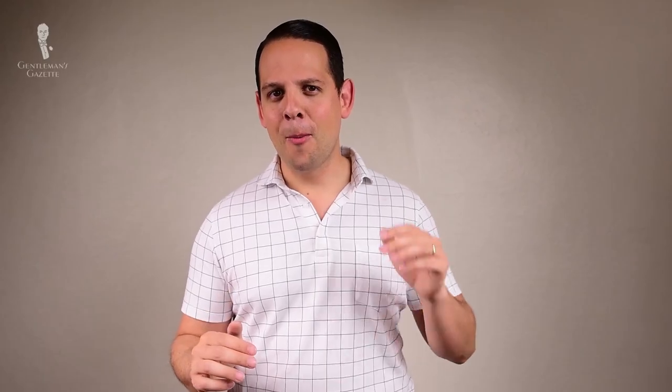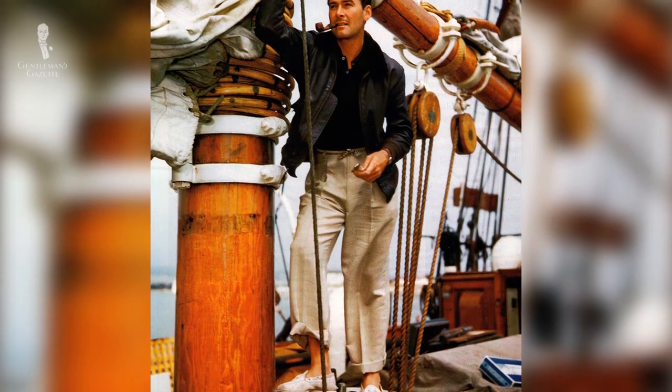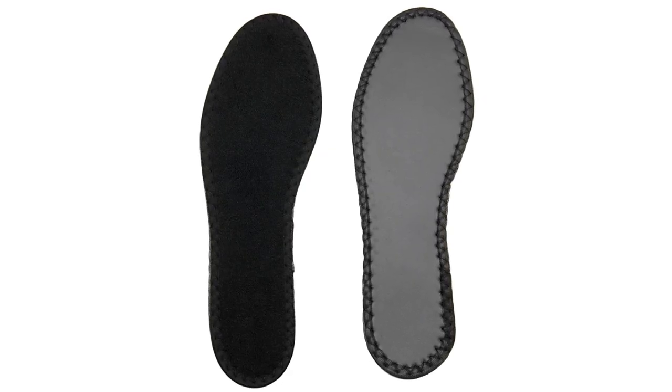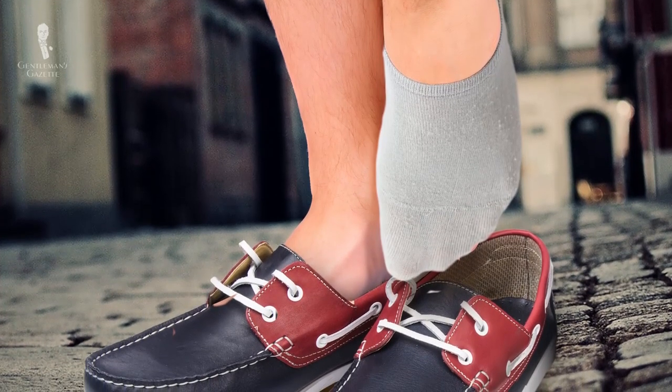The subject of heated debate is whether to wear boat shoes with or without socks. Most people wear them barefoot, especially on a boat deck, because you get better grip and it suits the original purpose. When it's cooler outside you can wear socks. Personally, I prefer barefoot. If you're concerned about sweating, get a cotton insert or no-show socks — you get the barefoot look without the excess sweat.